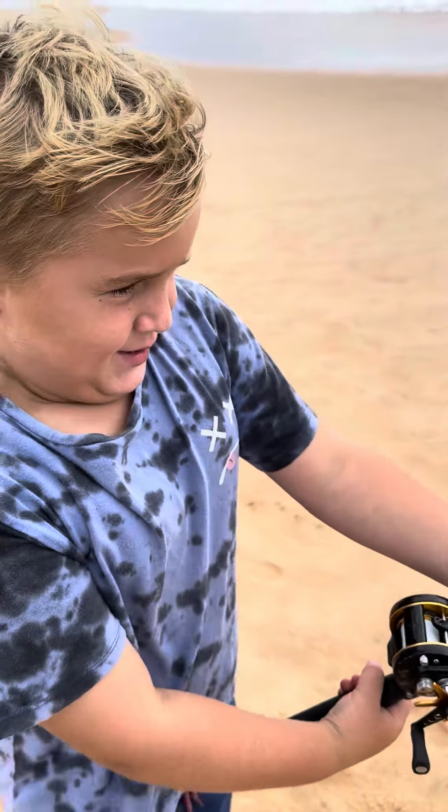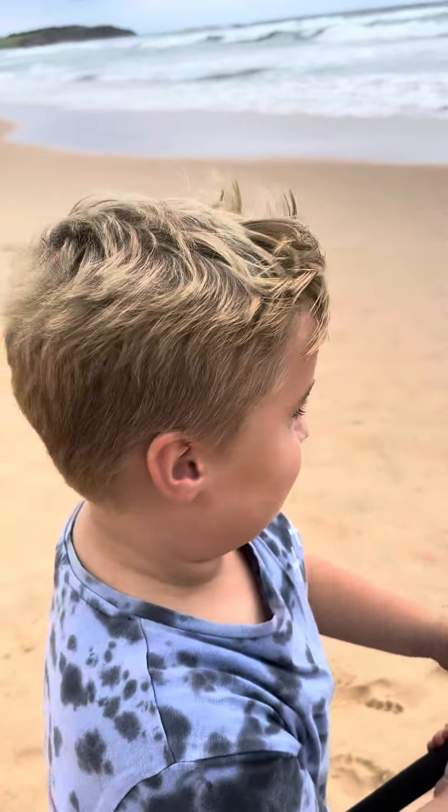Hi guys, welcome to my channel. Today, I'm back in Australia, so we're going to have to be done fishing.